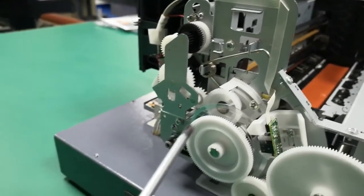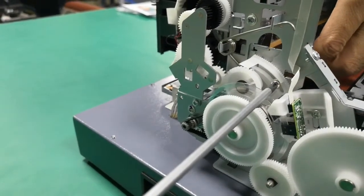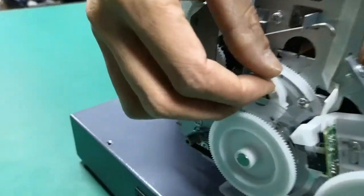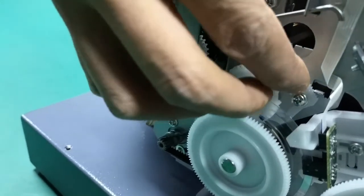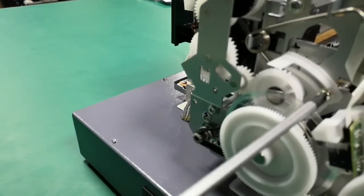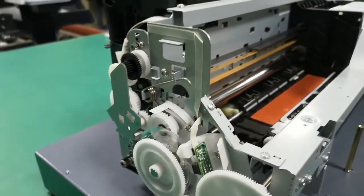Now for the left side — the same process. Move this screw, then lift the bearing up, adjust the position, and lock the left screw. The main problem will be resolved. Now we have finished all the work.